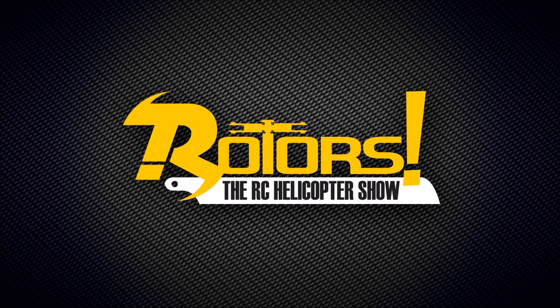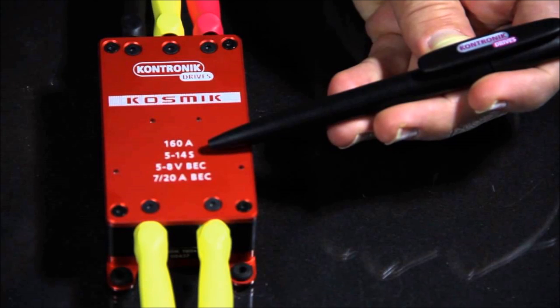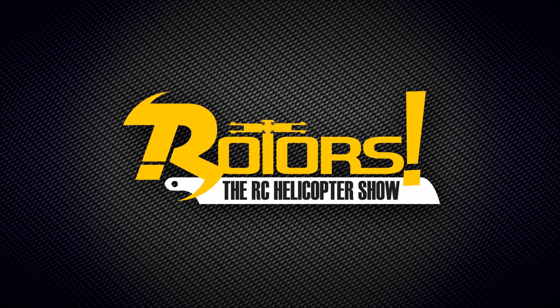With an electric model you can have a BEC built into the speed controller. This takes the battery voltage from the main power battery running the motor and steps it down to the 5 or 6 volts that your servos need. You can also run a separate BEC because some speed controller BECs are not really up to the job. But again, there's no redundancy here. If you have a problem with the connection to the main power battery — like I did last week — or a connector issue or anything like that, there's no redundancy at all. If you lose any one of those components you lose all control of the model and it's coming down fast without any control whatsoever.